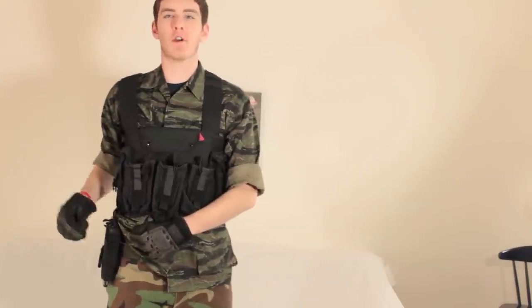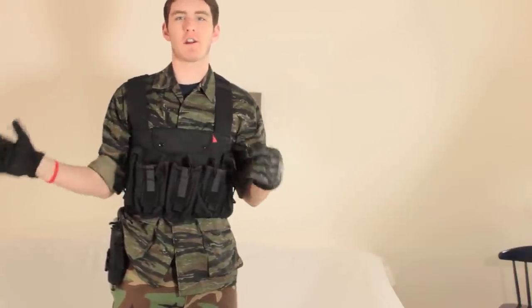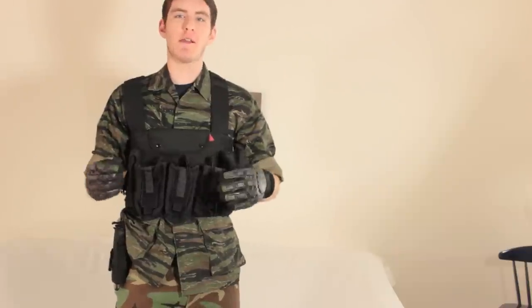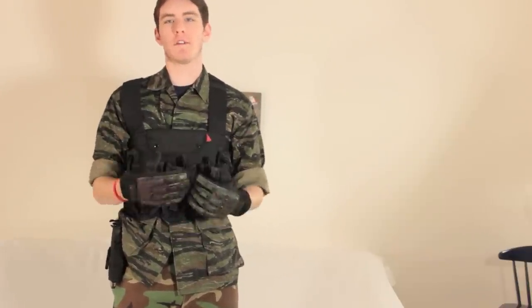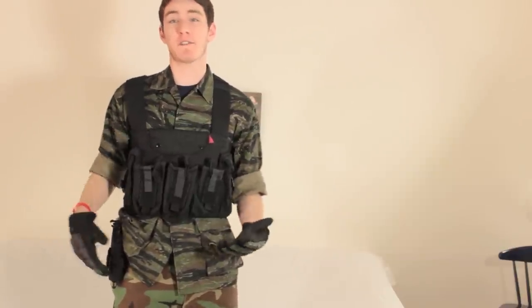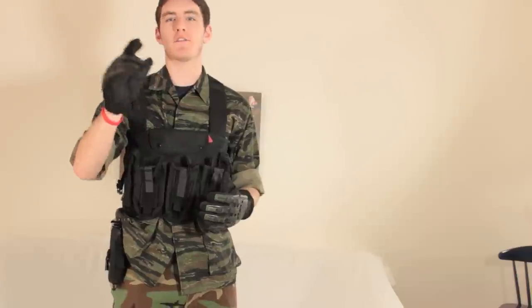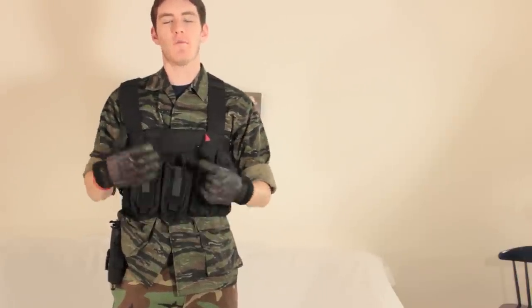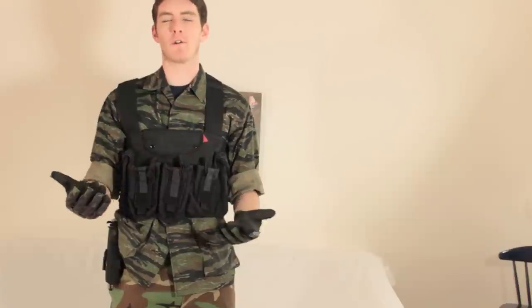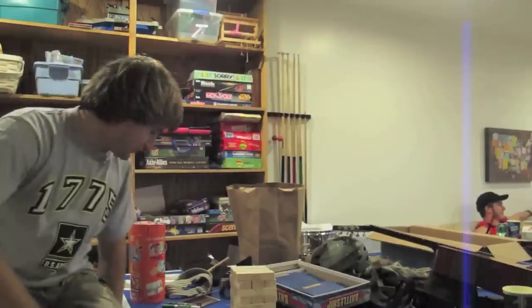Another thing to note is your pistol holster. When you're being an insurgent, you want to shy away from using your Kydex hard shell holsters because a lot of insurgents aren't going to have molded holsters for their unique pistols. They're just going to have regular ones — the ones you can find, probably the Crossman ones you'd pick up at Walmart. You want to use a soft shell holster more than a hard shell, because most insurgents probably wouldn't use a hard shell holster. But if you love your pistol that much, it's not a deal breaker.